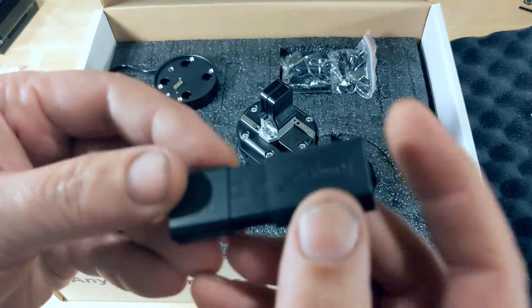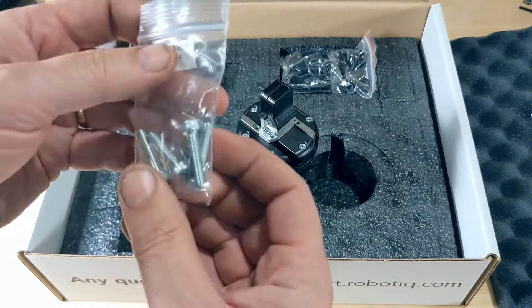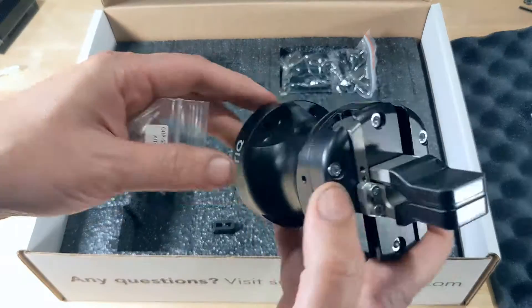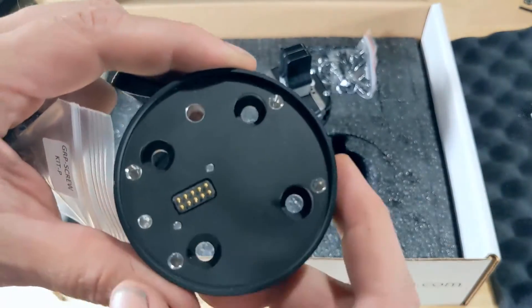This is probably drivers for the add-in for the Universal Robots and hopefully the CRX. And some mounting screws — these would go through the base plate here and into this adapter into these threaded holes.